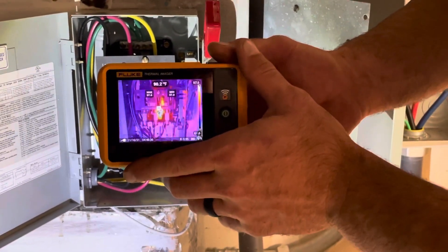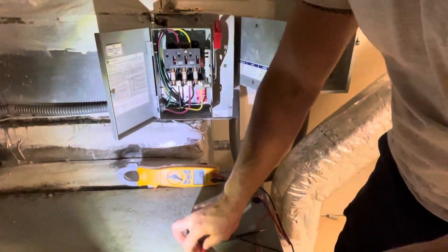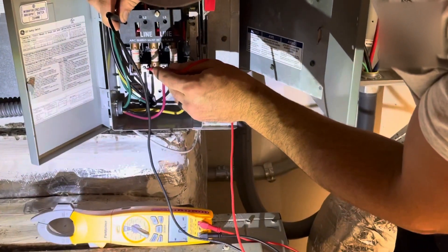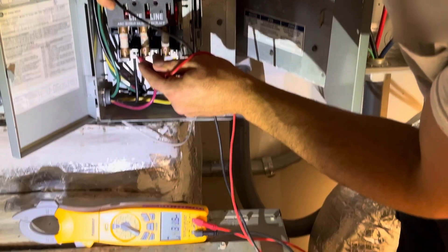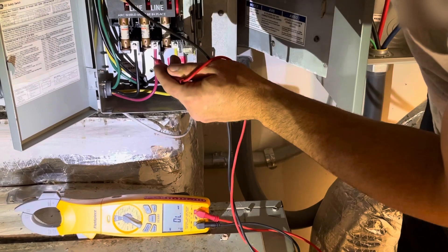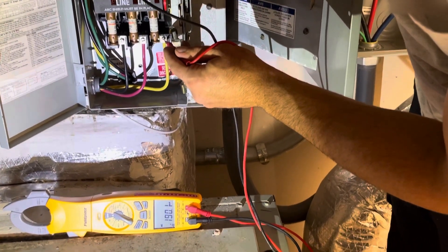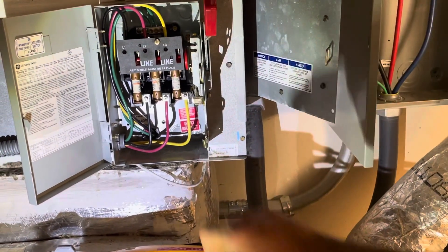Thermals are really nice for troubleshooting intermittent problems, but another method you can use is voltage drop. I've got my meter in millivolts and we just want to compare our readings from one fuse to the next. I've got about 47 millivolts of drop on one, about 110 on the next, and 47 again on the third. So this one is doing something that the other two aren't.